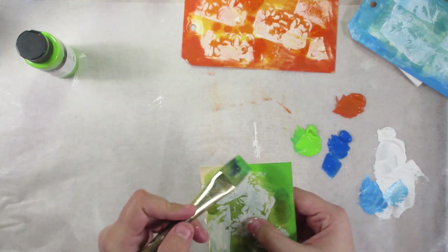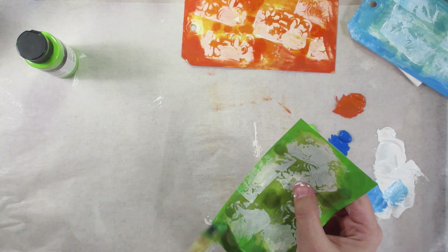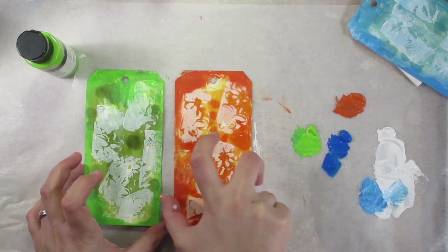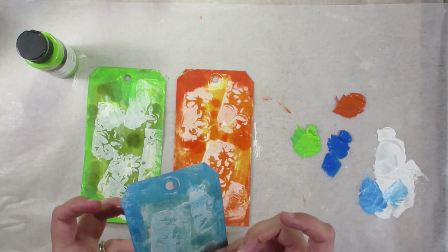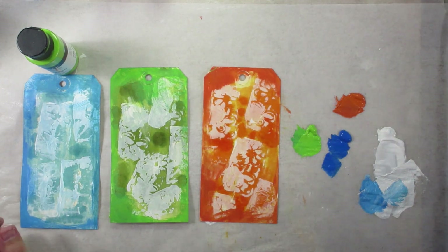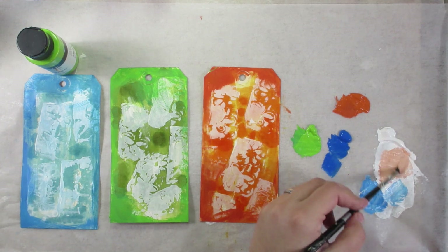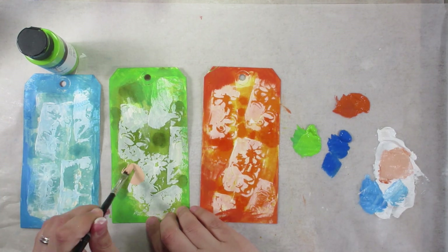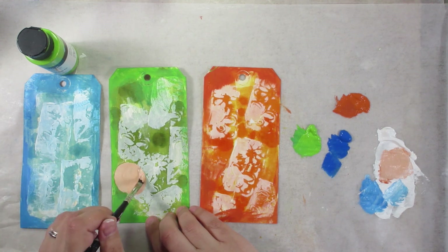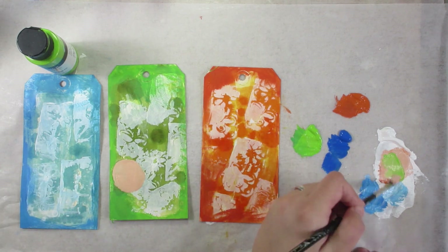Blick Matte Acrylic is just a really nice, cost-effective craftish paint that still has a really good pigment load, so I do like using that quite a bit. And as you see, that was really a fast way to generate these backgrounds. It's also nice because it can be broken down into smaller steps that you can assimilate into your busy schedule very easily.